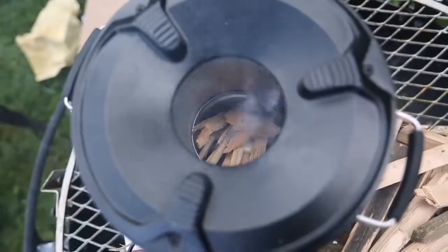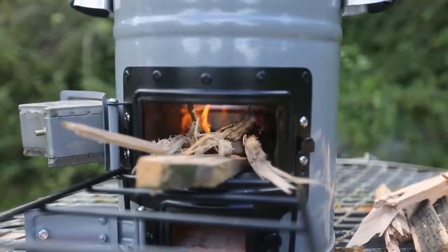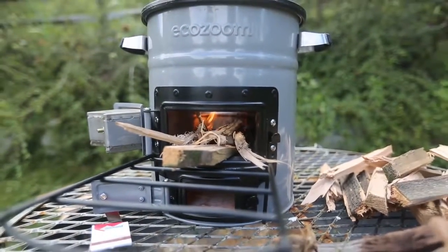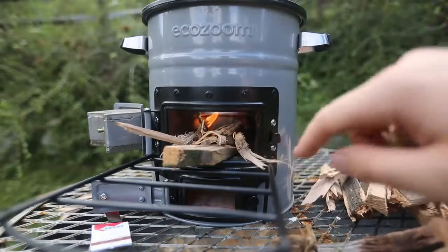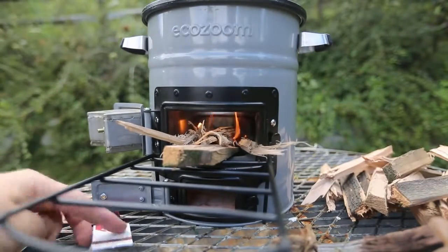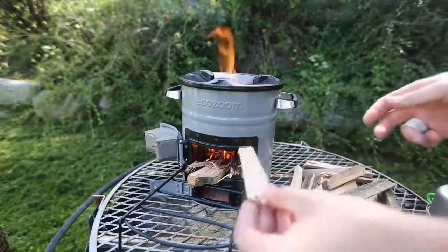As you can see, it's burning. Give it some time. There's a big opening over here so you can put pretty nice pieces. Once we get it going really well, we can just close the top ones and keep this open, and the fire is gonna be even better. Honestly, so far it's beating my expectation.